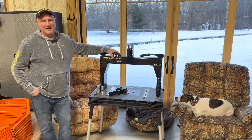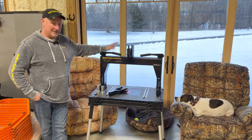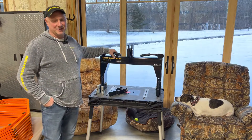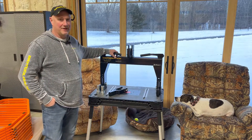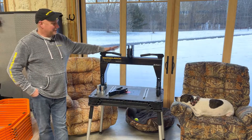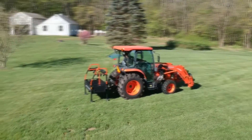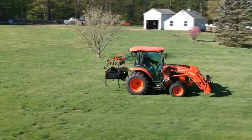Hello everyone, it's Tim at Big Tool Rack and I'm excited to introduce a new product we have here, the Big Tool Rack 3-Point Quick Hitch. It's for a Category 1 3-Point and I get a lot of questions on this. This Quick Hitch will allow you to attach and detach your Big Tool Rack in seconds without even getting off the seat of your tractor.